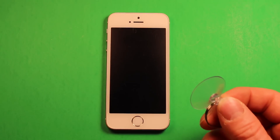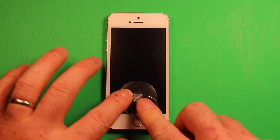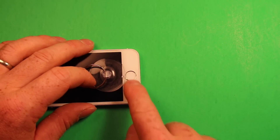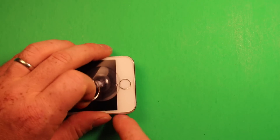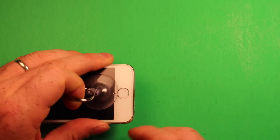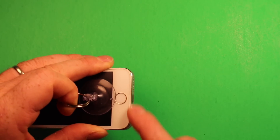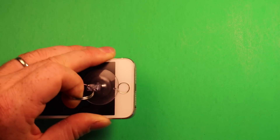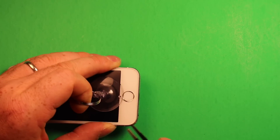Next, take the suction cup tool and put it right above the home button and press down. The reason we want to stay above the home button is because it doesn't seal very well if you're right over it. As you start pulling up, give it a little tension and look underneath to see if it's starting to separate. Sometimes if the phone's been in your pocket and you get a lot of lint between the layers, it comes apart harder.